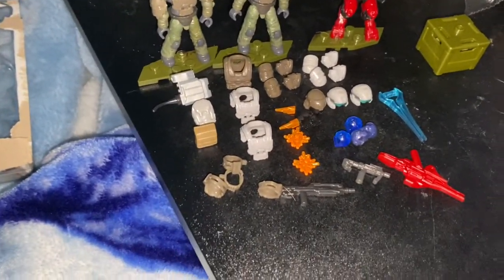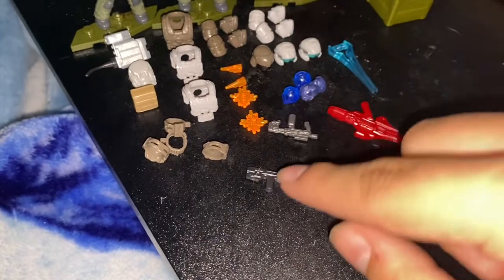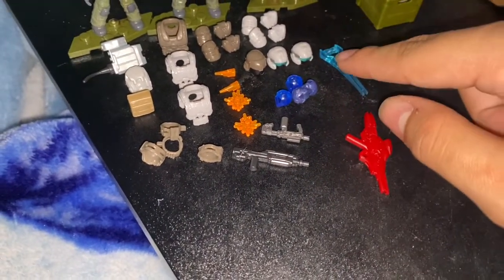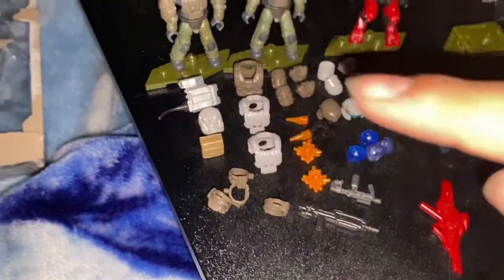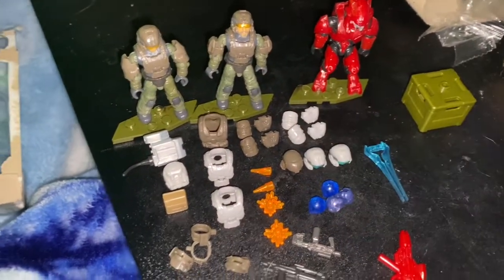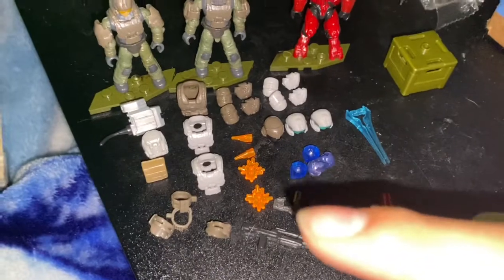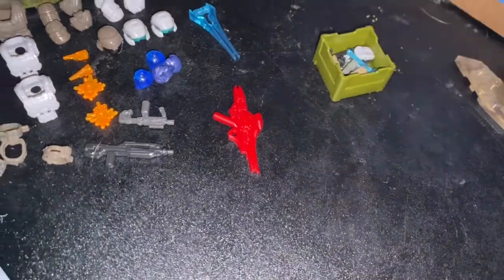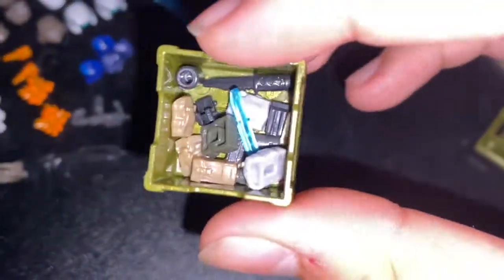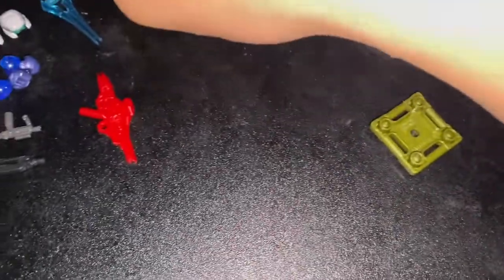Alright everyone, here is everything. As you can see, it comes with a battle rifle, SMG, plasma caster, and a sword. Four plasma grenades, three armor vests, four sets of armor plating, three backpacks, four muzzles, and a whole bunch of little accessories that I'll be putting on my marines in a bit.